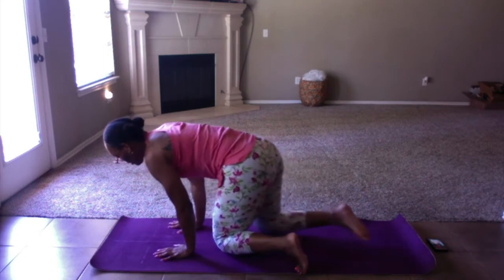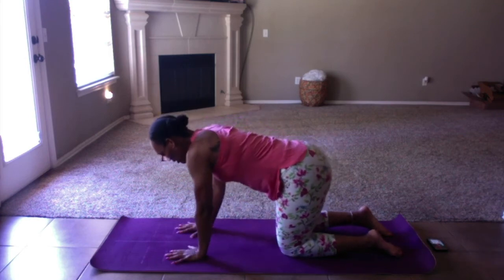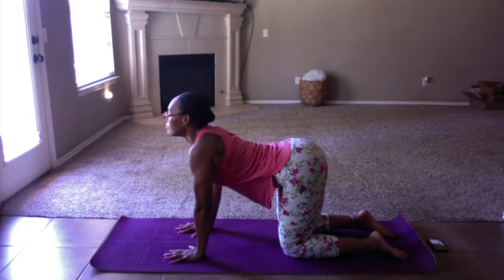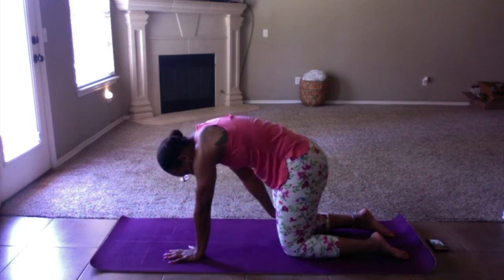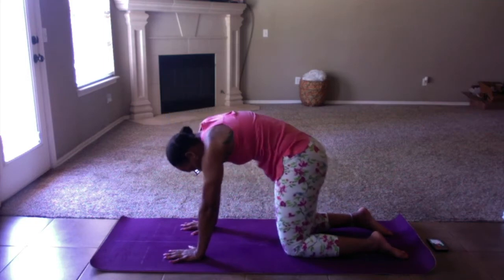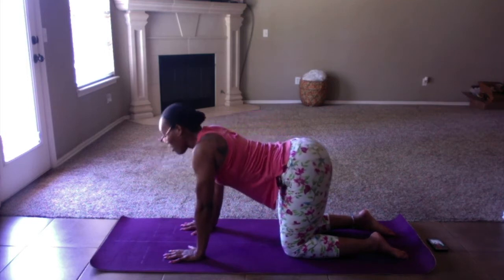Now let's transition to all fours. We're going to come into tabletop. Our knees are going to be underneath our hips. Our wrists are going to be underneath our shoulders. We're just going to start with a little cat-cow. Round your spine all the way up, and then sink the tummy all the way down. Round your spine all the way up towards the ceiling — the head should come down, you should be able to look between your thighs. Sink the tummy all the way down to the mat — the head is going to come up.